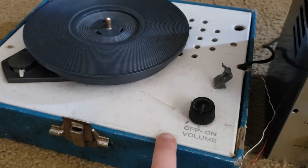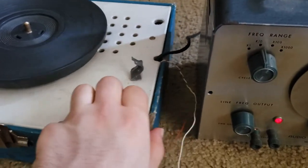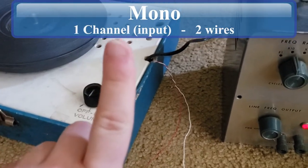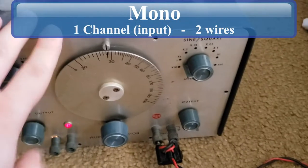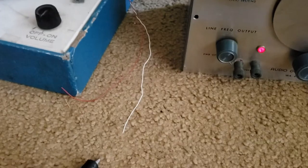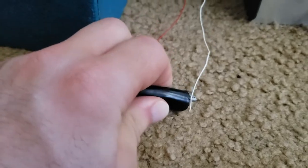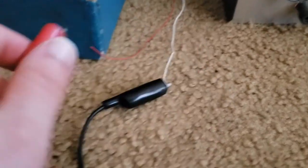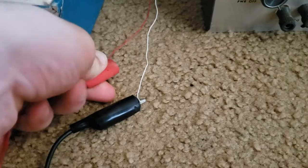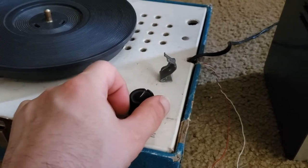The one I have here was designed for a magnetic cartridge, and magnetic cartridges need a preamp — this one does not. This is just a straight amplifier. Getting to the point, it's actually quite simple to hook it up. In this particular case it's a mono record player, so it only has one channel. There's a negative wire and I hook my negative to it, then take the positive and hook it to the positive wire.